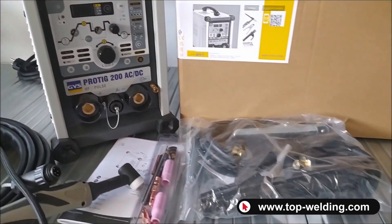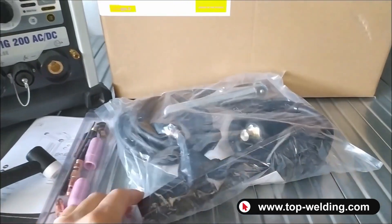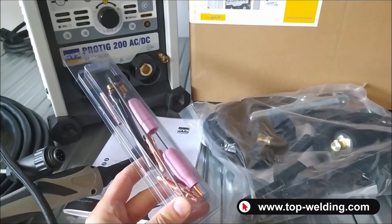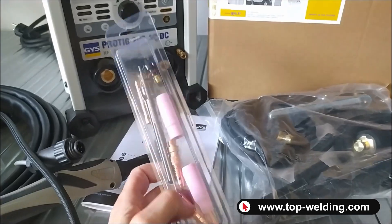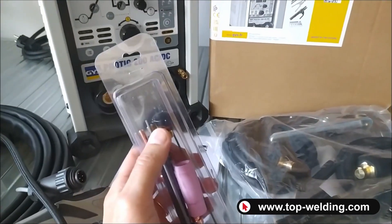Inside the box we find a bag with a ground clamp and an electrode holder with cable and 50 connectors. A pack of consumables and tungsten electrodes with everything needed for the 1.6 and 2.4 mm sizes. We also have these caps — the long cap and the short cap for the torch.